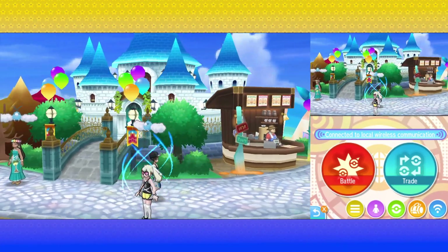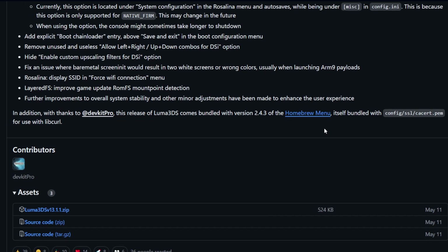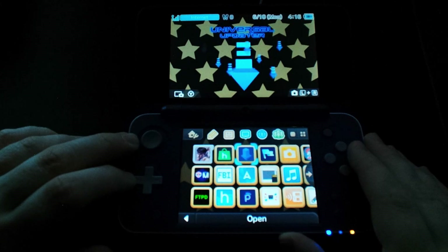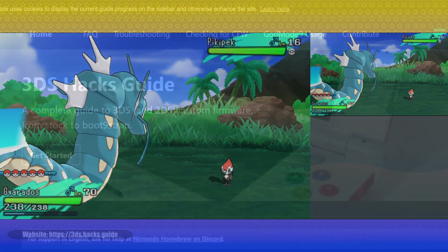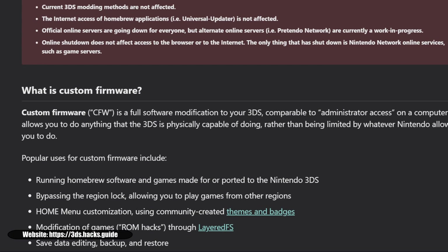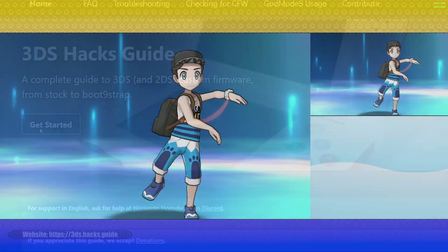First things first, you will need a 3DS running custom firmware, specifically the latest version of Luma 3DS, or version 13.1.1 or newer. If you need to update Luma, you can always do so by grabbing the latest version from the Universal Updater on your homebrewed 3DS. If you need to install Luma for the first time on your system, I've got you covered with links to an excellent guide site, 3ds.hacks.guide. It's always up to date with the latest methods and information on how to install custom firmware on your 3DS.